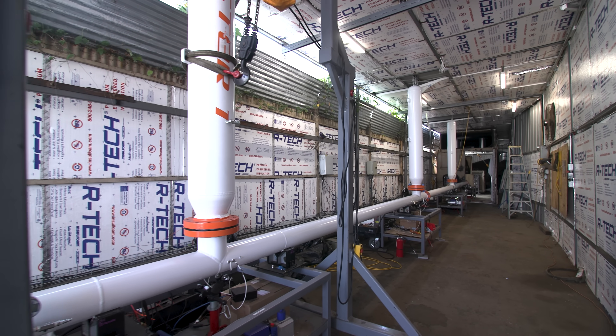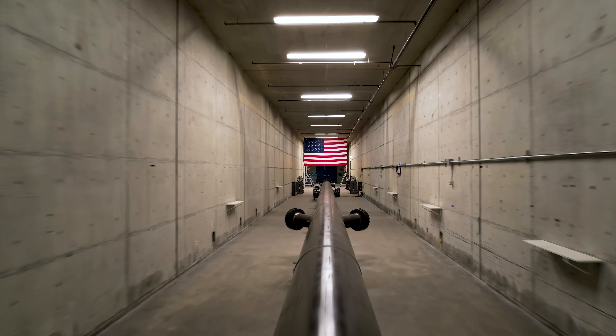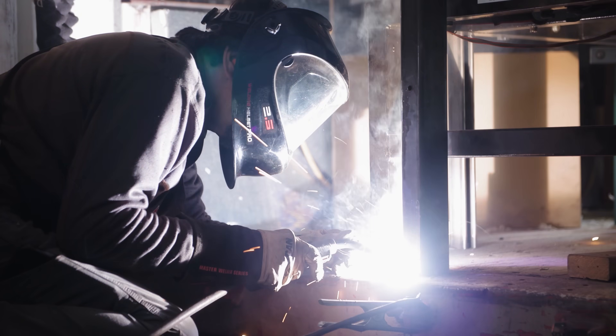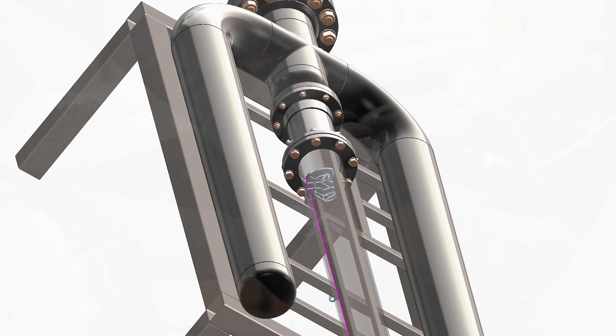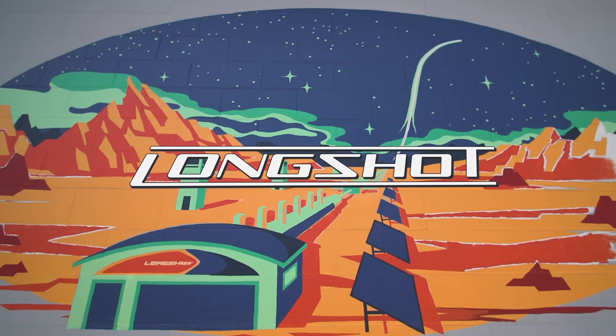We started with the 6-inch gun and got that operational. Now we've moved on to our much larger prototype, which is 29 inches in diameter. We're here to crack the solar system open like an egg. We're building a multi-injection kinetic accelerator for taking large stuff to extremely high speeds and putting it directly into orbit.